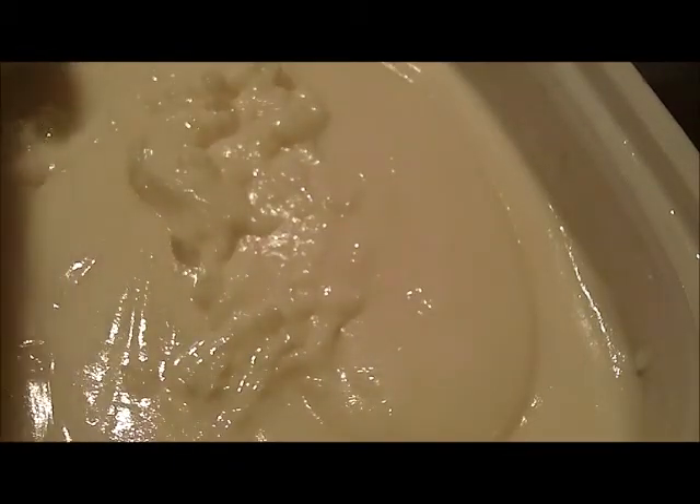I talked about my pet peeve of how people don't scrape things completely down when they're doing their soap. I scrape. And scrape. And scrape. And scrape. See how nice and thick that is right now? And very nice and white. I honestly think that it's going to cook up real nice as well because it's already gotten quite a bit thicker just since I stopped stick blending.